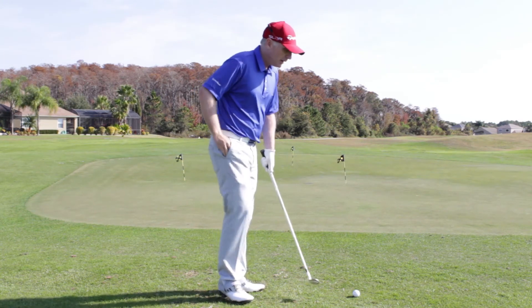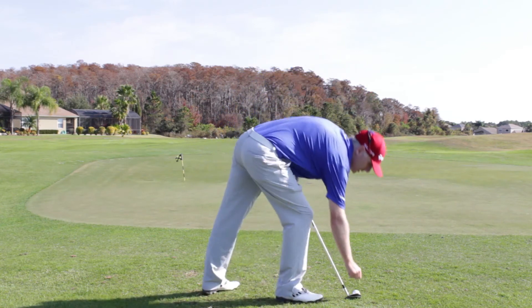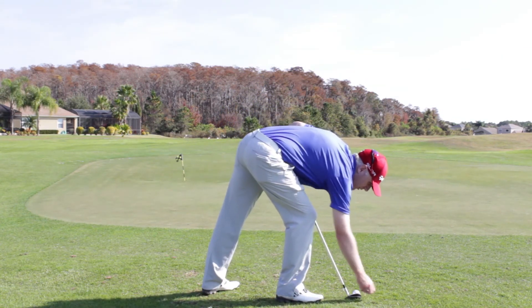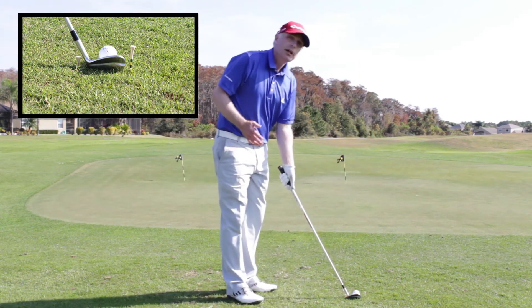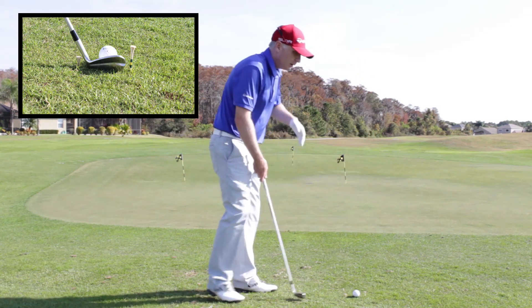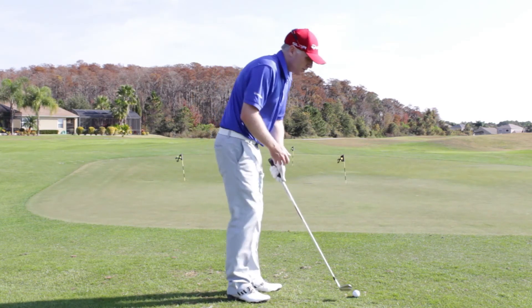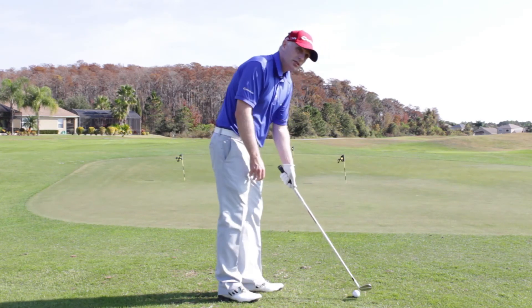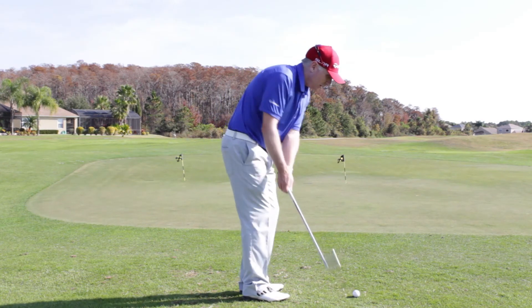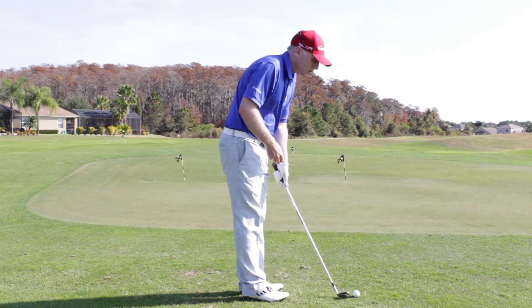So I have a drill. It's going to involve using two tees. I'm going to put two tees down either side of the ball, just wide enough for the club head to fit through. This is going to alert me pretty quickly as to where I'm catching the ball. If I'm getting it out of the heel, I'm going to take out the outside tee. And if I'm swinging a little bit left and pulling the club in too much, I'm obviously going to take this tee out.